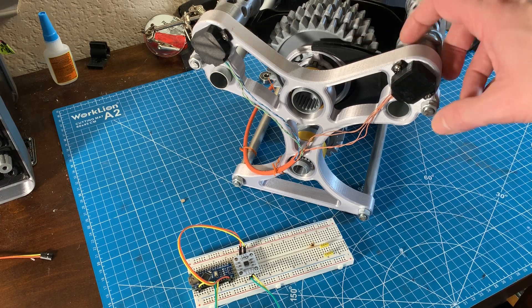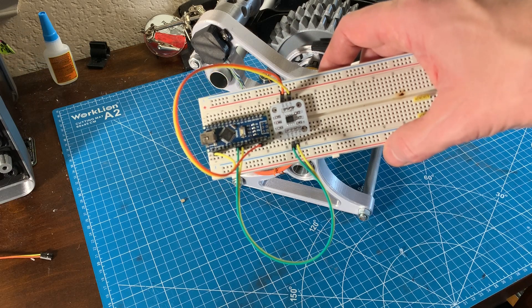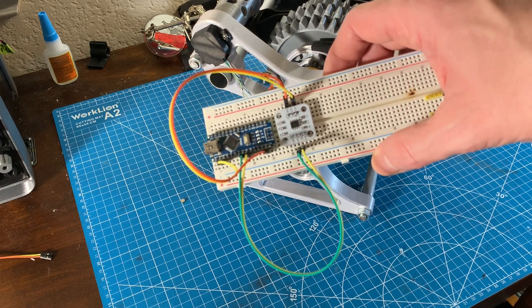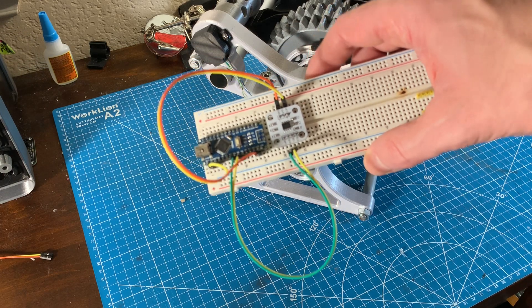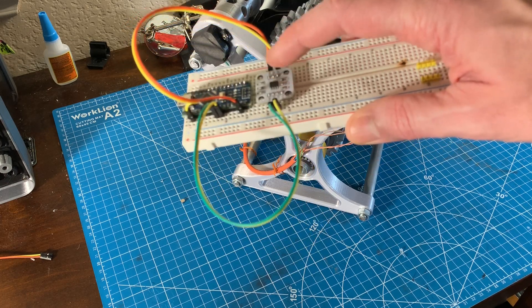As long as the magnets — which are glued into the end of the shift barrel — don't move relative to the shift barrel, I never have to do that again. I chose to use the AS5600 encoder which I found on AliExpress for about two dollars. They do come with the wrong type of magnets, but I was able to order the correct ones from DigiKey for really cheap, under 50 cents each.